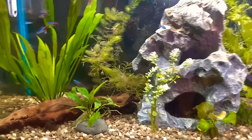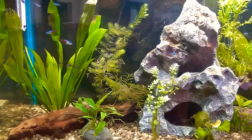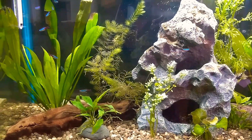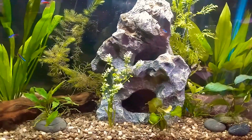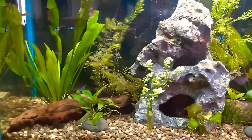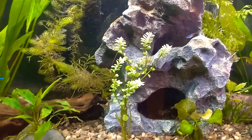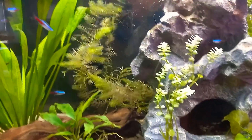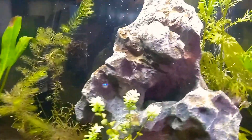This tank has been running for about nine weeks. There's that dwarf neon blue gourami, and somewhere else — I can find him — a powder blue dwarf gourami. Oh, he's in the cave.